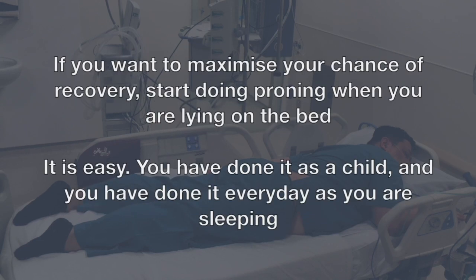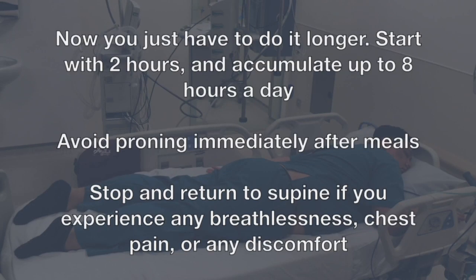If you want to maximize your chance of recovery, start doing proning when you are lying on the bed. It is easy — you have done it as a child and have done it every day as you are sleeping. You just have to do it longer. Start with 2 hours and accumulate up to 8 hours a day. Avoid proning immediately after meals.